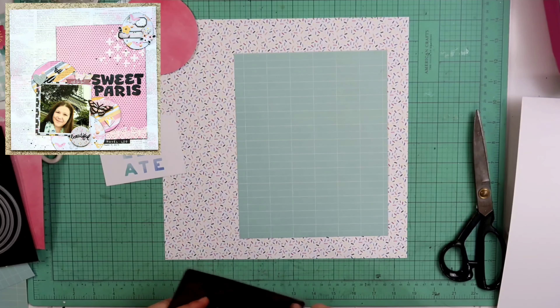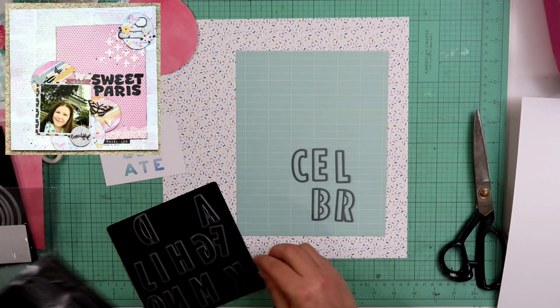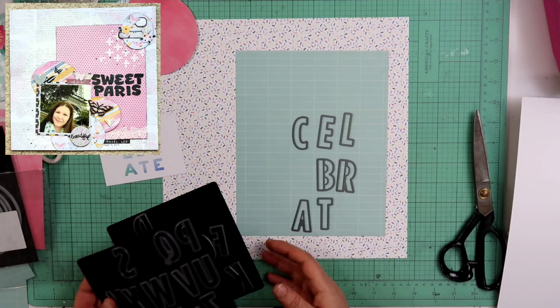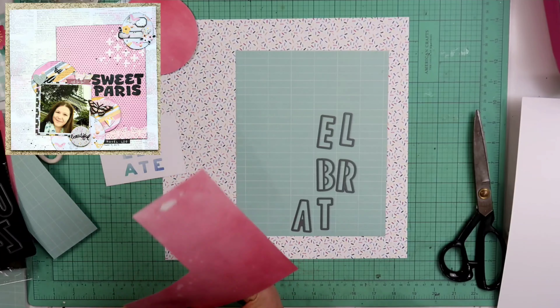Right here, I am gonna be using this thin cut set, also from Close to My Heart. It is called the Block Alphabet — it is Z3386. I love this. This is the first time I used it. I had purchased this, I think, last month, and this is the first time I ended up using it.